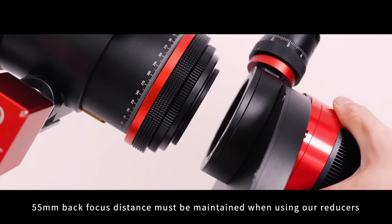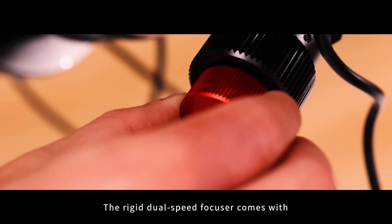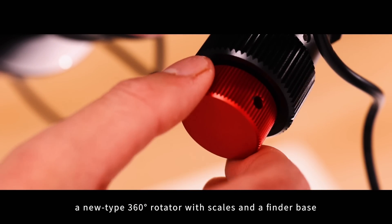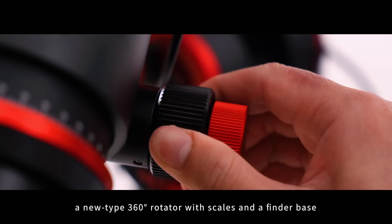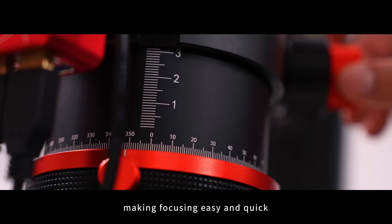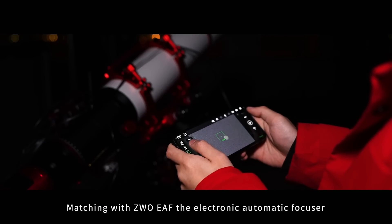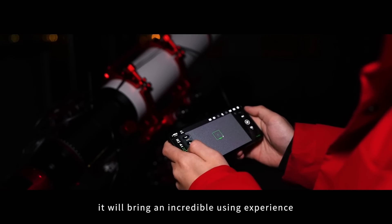Still, 55mm back focus distance must be maintained when using our reducers. The rigid dual-speed focuser comes with a new type 360-degree rotator with scales and a finder base, making focusing easy and quick. Matching with ZWO EAF, the electronic automatic focuser, it will bring an incredible using experience.